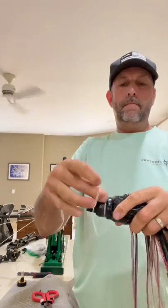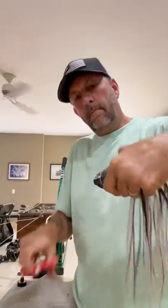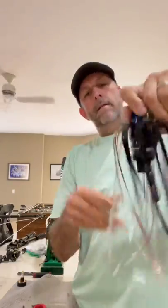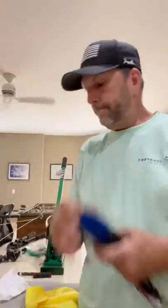Boom. Now those tag ends — you can trim them short, but there's no reason to. Nobody sees them. I cut mine about half an inch. That allows me to take the skirt off a lot easier without having to worry about it. And now look — I pull that skirt down the right way, and there you go. Boom.